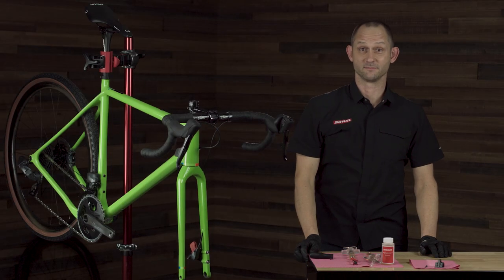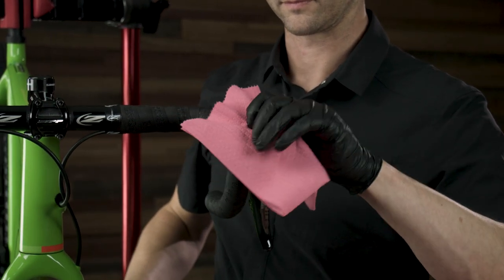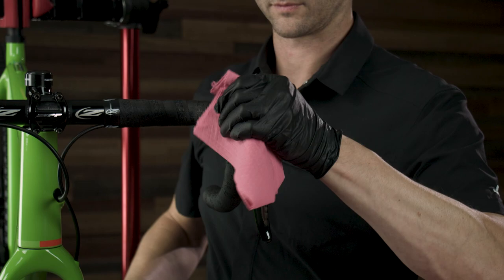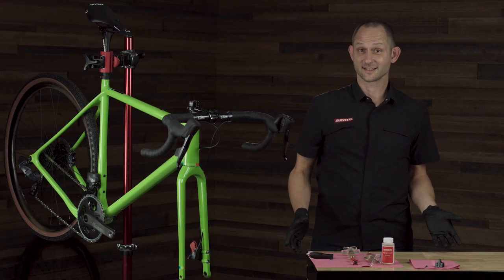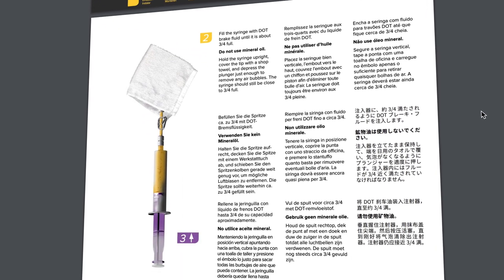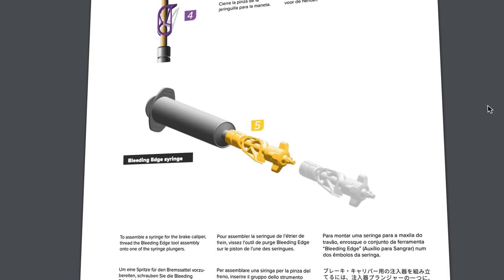You've now completed the bleed procedure. All you need to do is clean up the lever and caliper with some water or isopropyl alcohol to ensure no DOT fluid is left on the components. Reinstall your brake pads and wheel and you're all set. For more information, please review the bleed manual or follow the link below to view the full Bleeding Edge procedure.